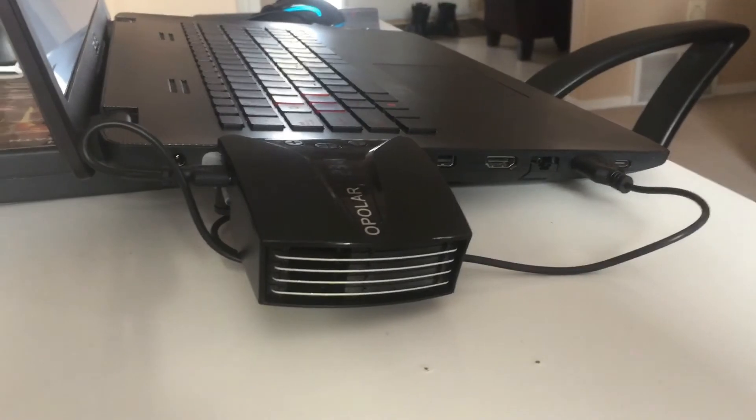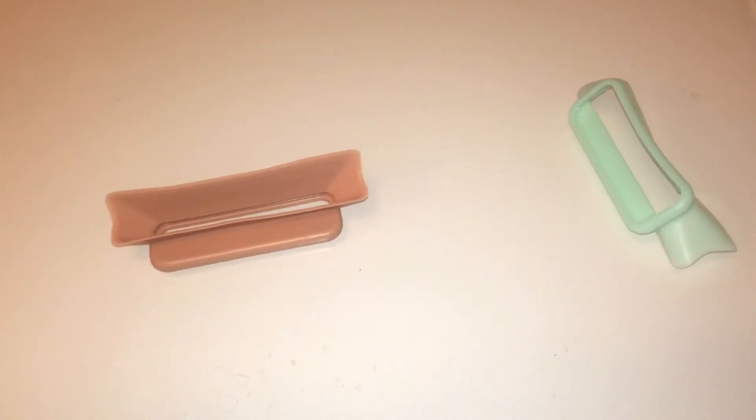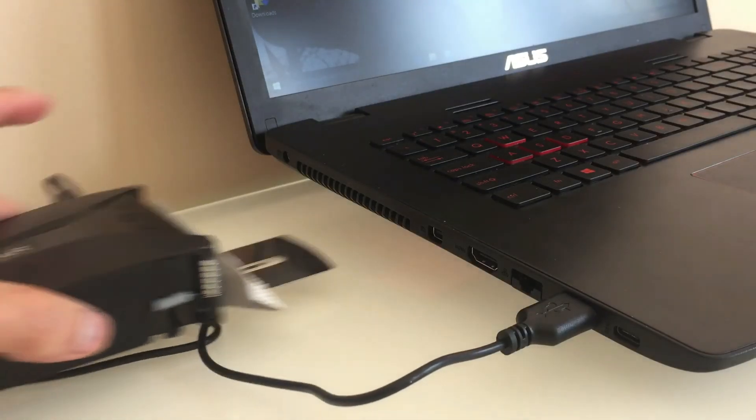For me, installation is a walk in the park. All I have to do is install the adhesive mount at the bottom of my laptop, take the correct exhaust shrouds, then slide the LC-06 onto the exhaust.